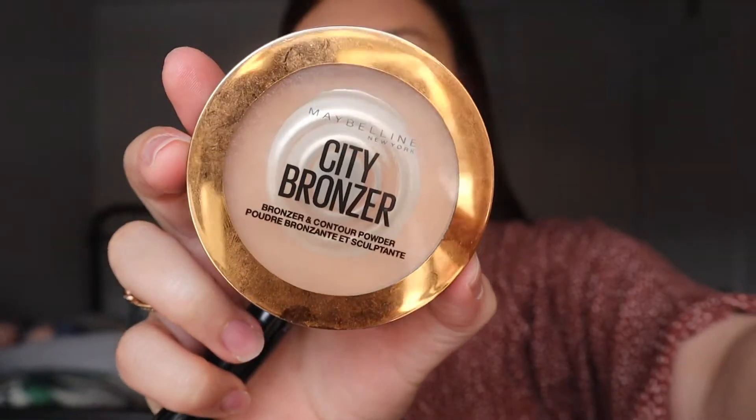Just skip that part too — go ahead and dot this around your eyes to cover up any blemishes you may have. And now the bronzer — the stuff that does nothing, but it works — so we're just going to keep going. I have a little thing in my eye, hold on a second.